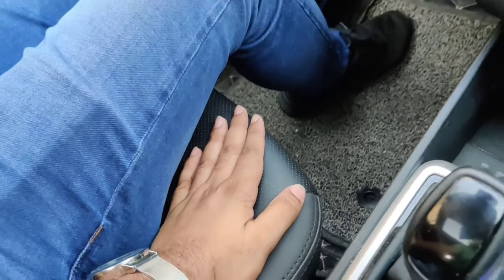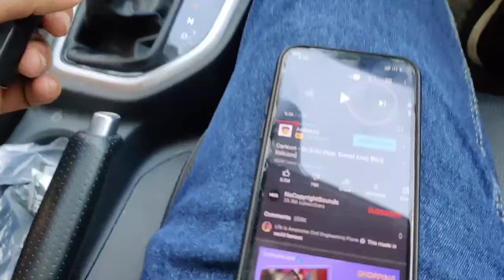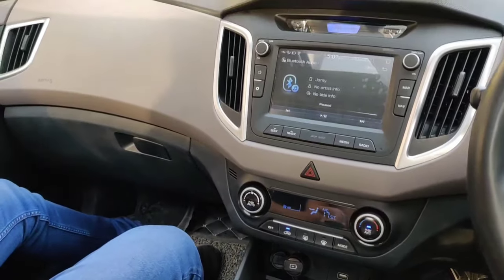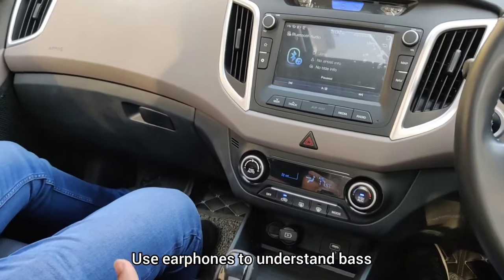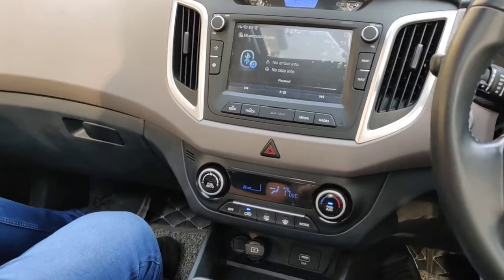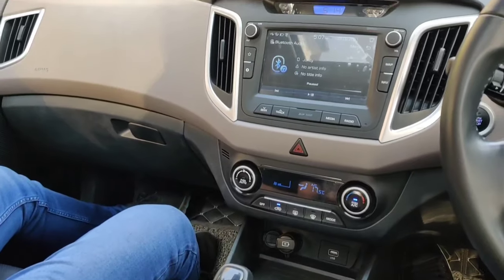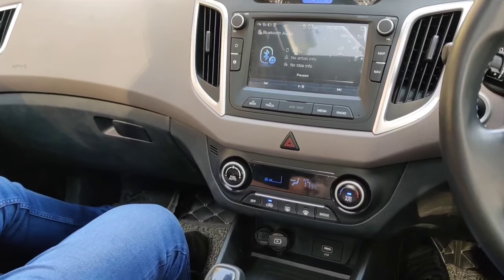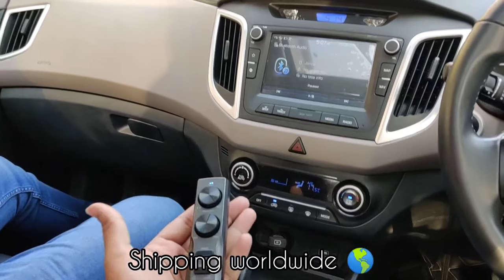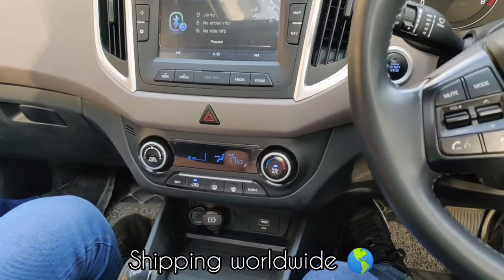We have finally installed the under-seat woofer unit and placed the woofer inside the co-passenger seat, as you have already seen. Now I am playing NCS music and I want you to put on your earphones or headphones so that you can really understand how the deep bass is. This is not an obnoxious bass — it's a very subtle sound. Please use earphones or headphones to understand the actual sound. Stay tuned, now I am playing it.